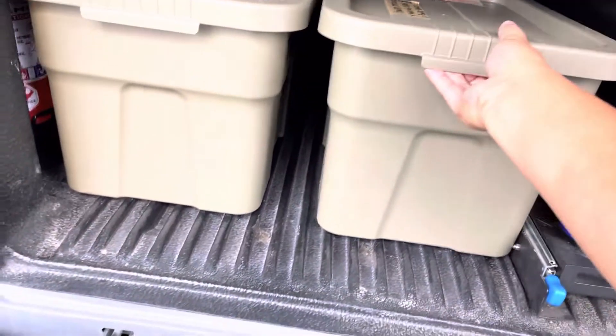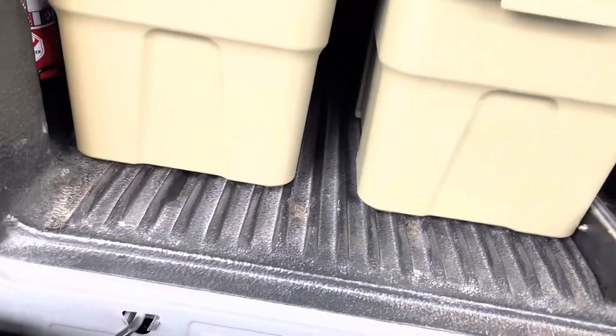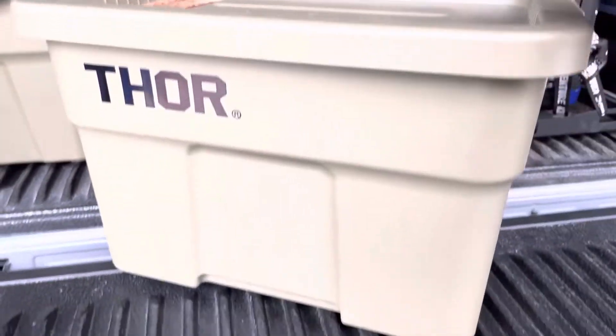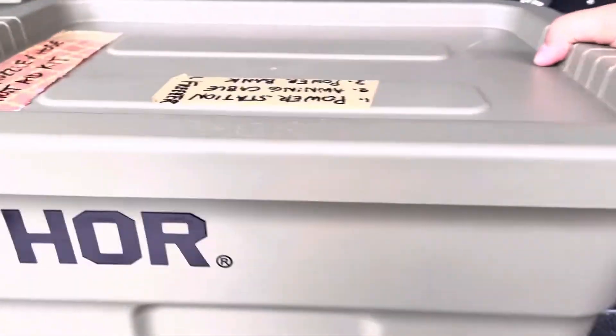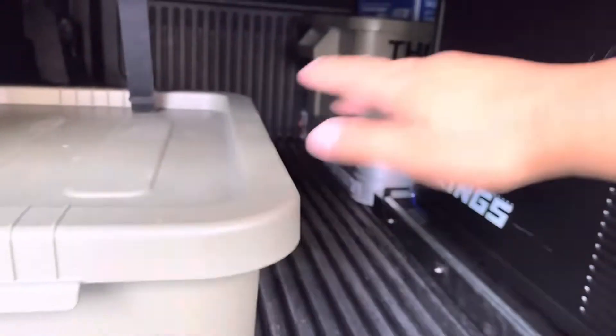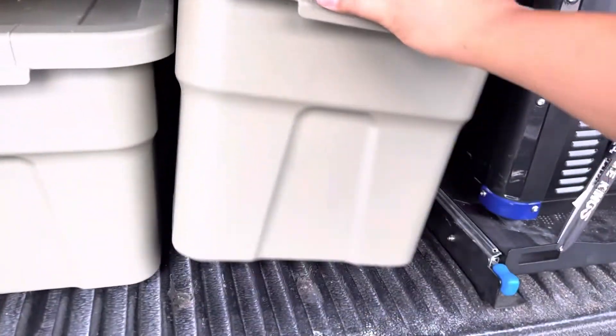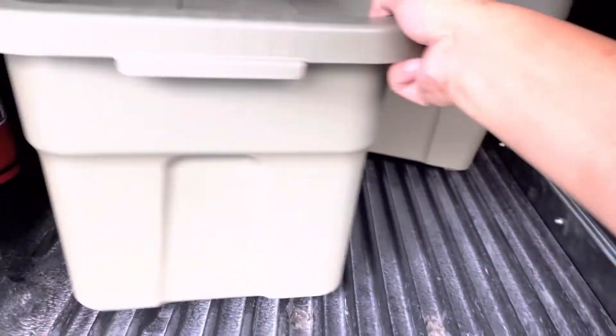What's up guys? So ito — Thor container. Of course, ang sigat na Thor. Two small containers and then one big container. We got that para lagi ng mga important nyo nagagamit during camping.